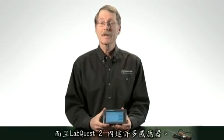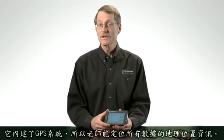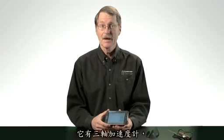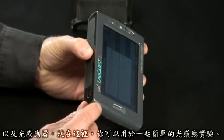The LabQuest 2 comes with built-in sensors. It has the two sensors that the original LabQuest had — temperature and microphone — but the things we think teachers will be most excited about are the new sensors. It has a built-in GPS system so teachers outside can geotag their data. It has a three-axis accelerometer, and it has a light sensor that you can use for simple light experiments.